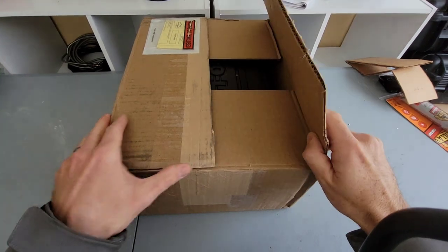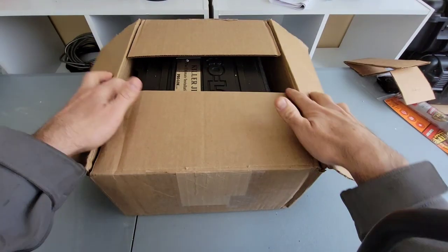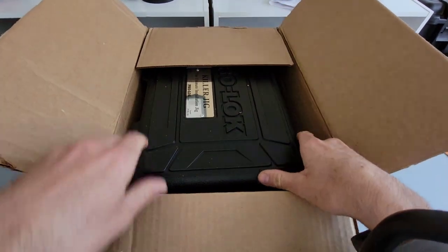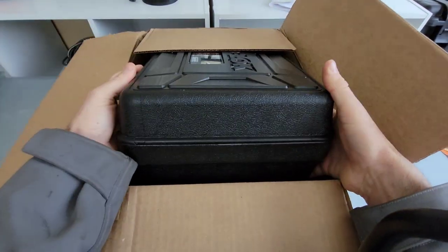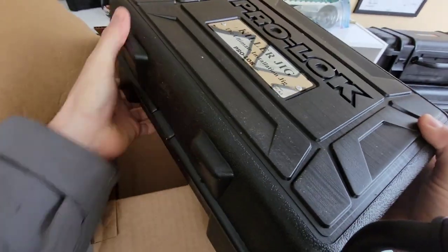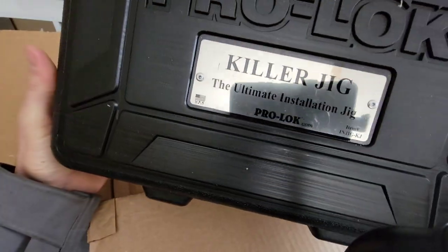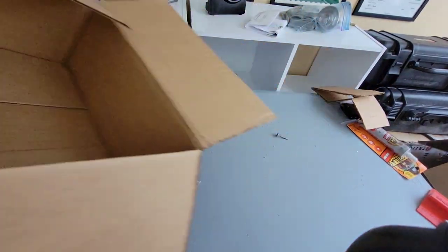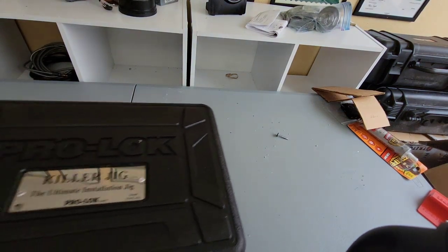What is up guys, this is Wayne here with Tri-County Locksmith and lock reference, wayneslockshop.com. We are doing the ProLock deadbolt jig — this is the killer jig ultimate installation from ProLock — unboxing video.